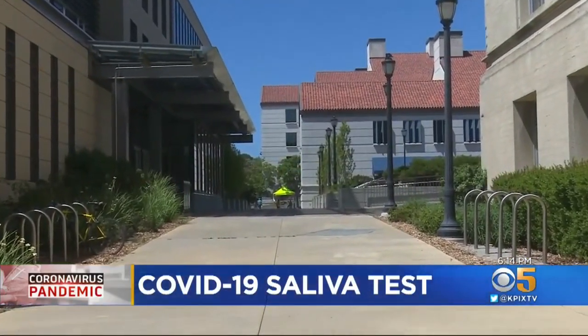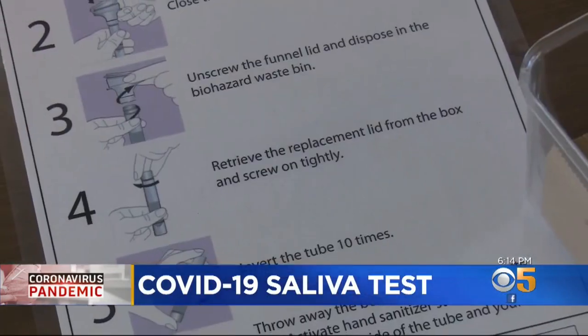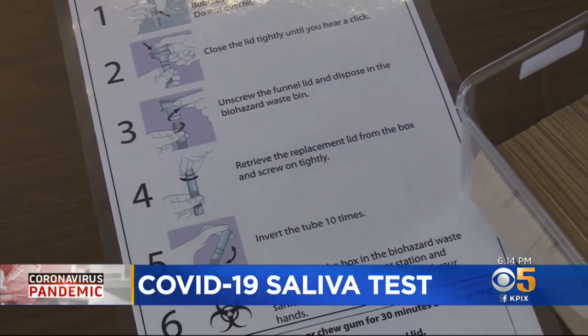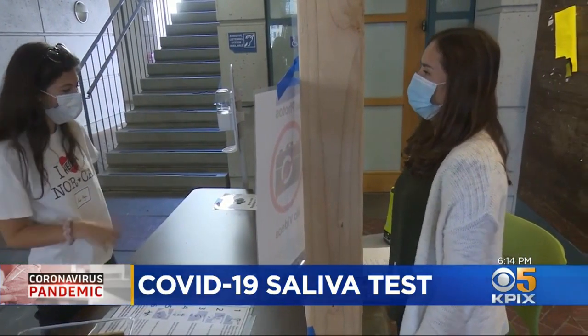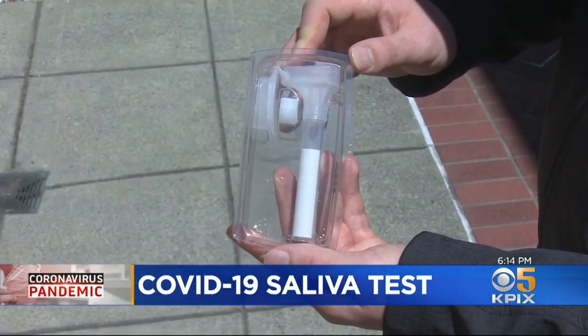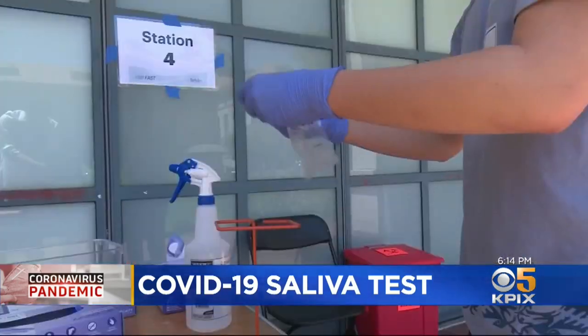This is a trial program for people resuming work on campus, but it could be used for students returning in the fall. Saliva seems to be the most practical way to use some of these tools to monitor employees coming back to work. It is also a trial run for the test itself, which is being used under an emergency approval. Researchers are still trying to nail down its reliability, which means any positive results here will be double-checked.